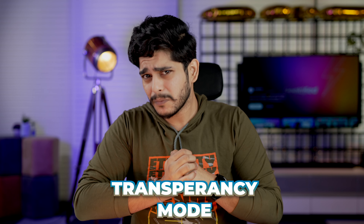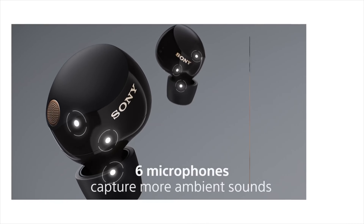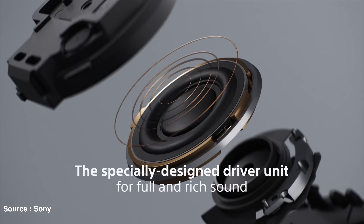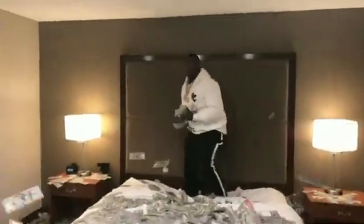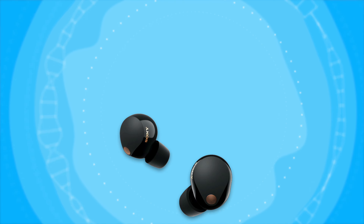Now let's talk about call quality. The microphone quality has jumped significantly compared to XM3, XM4, and even AirPods Pro second generation. Call quality is where the XM5 really shines — it delivers crisp, clear sound even in noisy environments and the other person hears a very natural-sounding voice. If you want a TWS for calling purposes and have a good budget, you won't be disappointed. These actually changed my mind about taking calls on TWS.